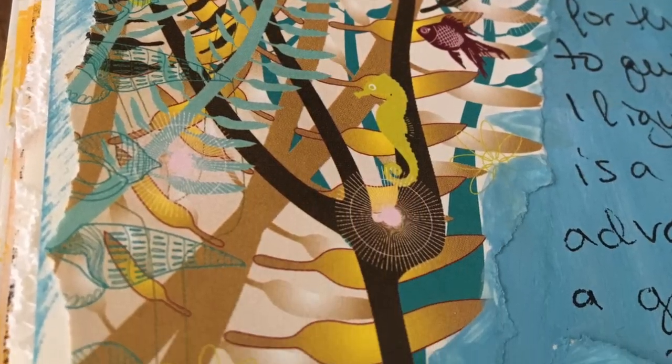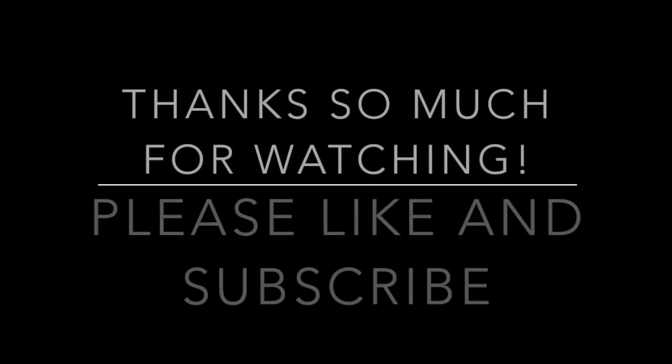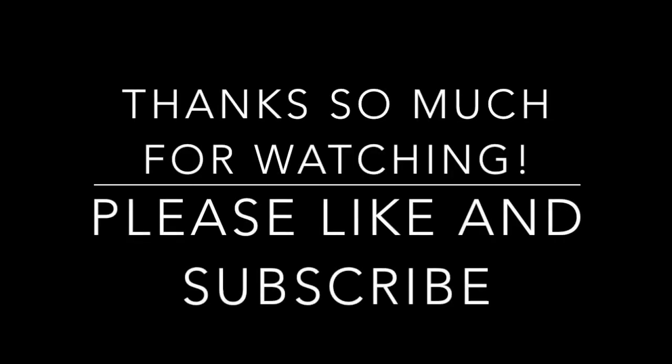Thank you so much, I hope you got some inspiration from this. Thanks for watching, bye bye!